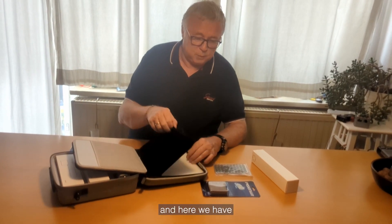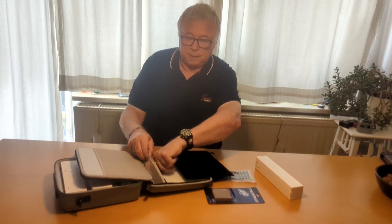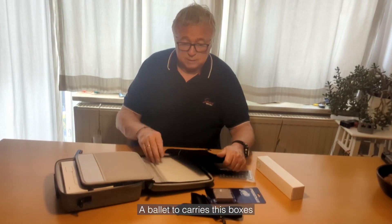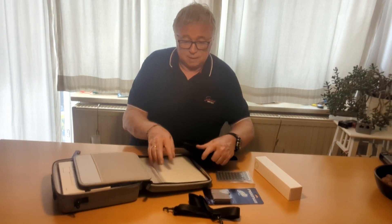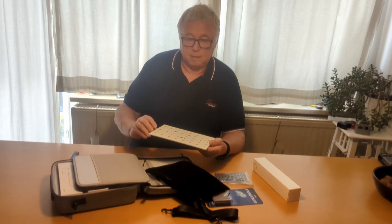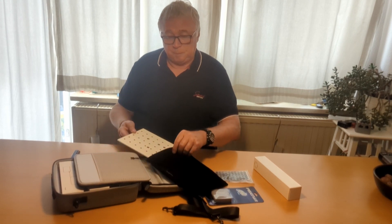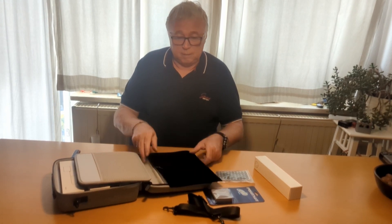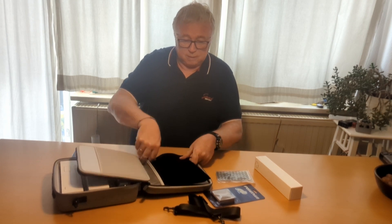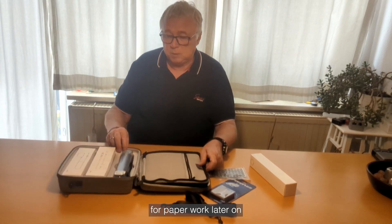And here we have a belt to carry this box. Nice. And this is the plate for calibrating, I think. So this is stored here. There's also some place for paperwork later on.